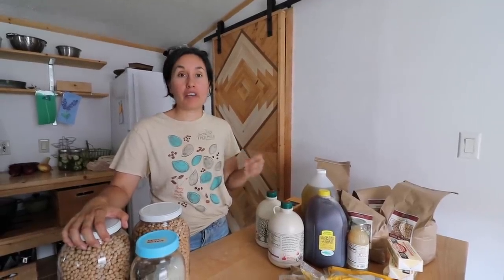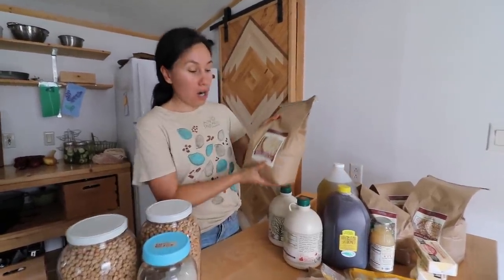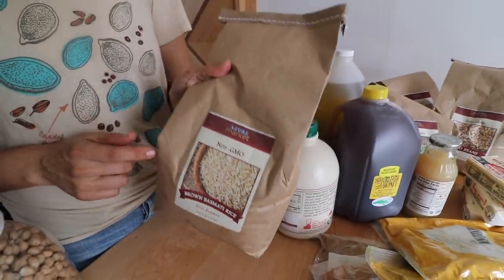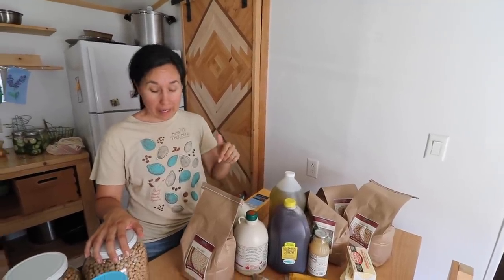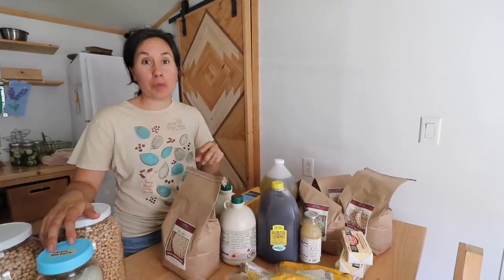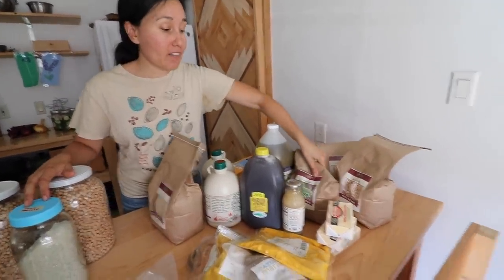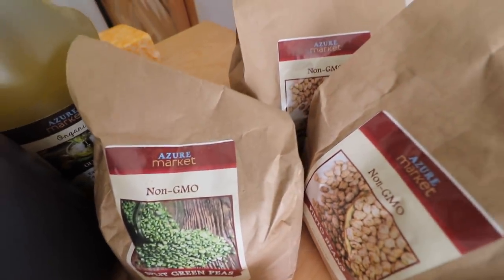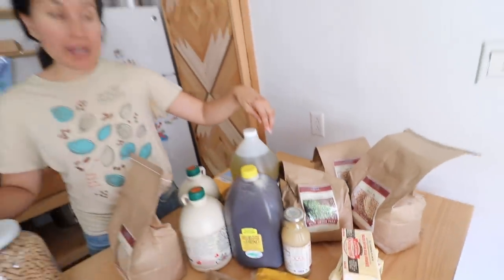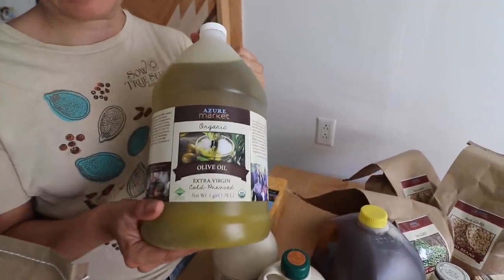Now let's talk about our top five food bulk buys. The first one would have to be grains — we like to buy our grains in bulk. This is our rice. I have purchased before a 25-pound sack and I would say it lasts our family about four to five months. The second thing would have to be legumes — any type of beans. We like pinto beans, black beans, chickpeas, split peas, and even lentils. We purchase those as we need them; right now I have some in my pantry but bought another five-pound bag so we wouldn't run out.